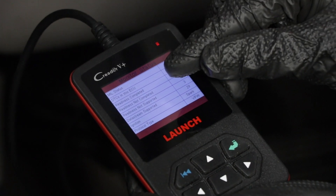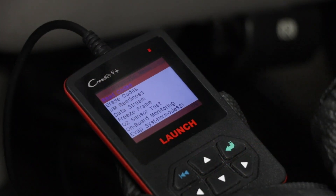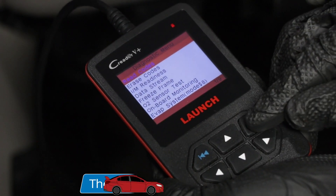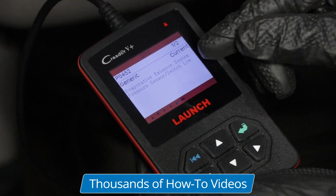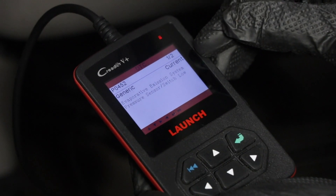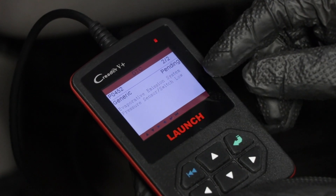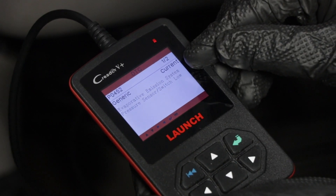Then you want to turn the key on. All these tools are going to be a little bit different, so just follow what the directions say on the tool. We want to go to diagnose, hit enter, and this tool is going to do its thing. It shows that there is a DTC stored, so hit enter again and then you can read codes, erase codes, see data, see freeze frame. We're going to read the code — and there's our actual code. It's a P0452 and it has to do with the evaporative emission system. Scrolling through shows the same code — one is a pending code and one is a current code.